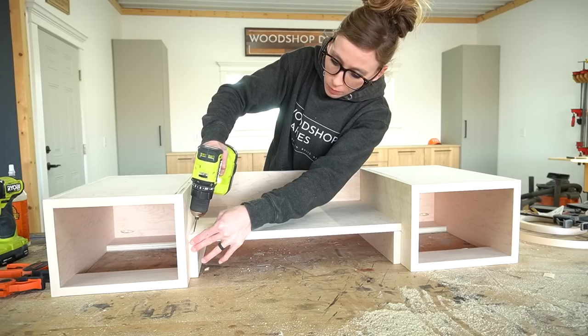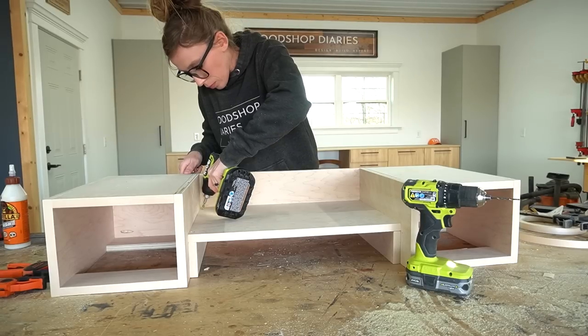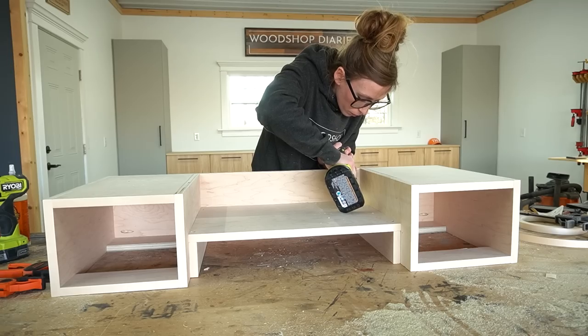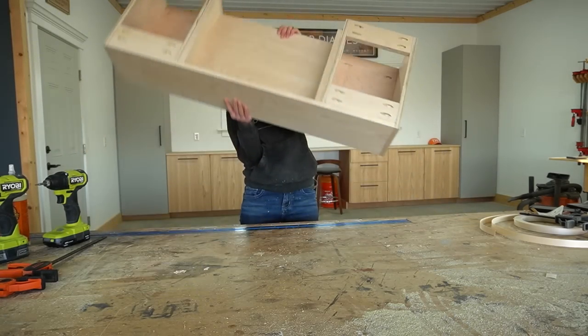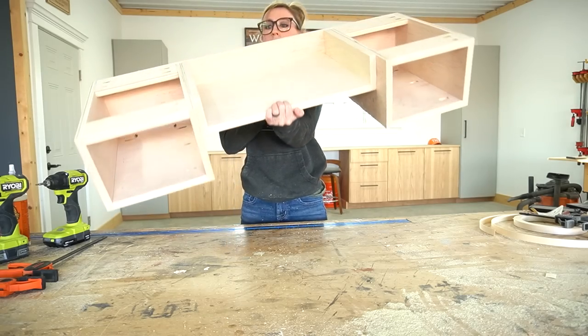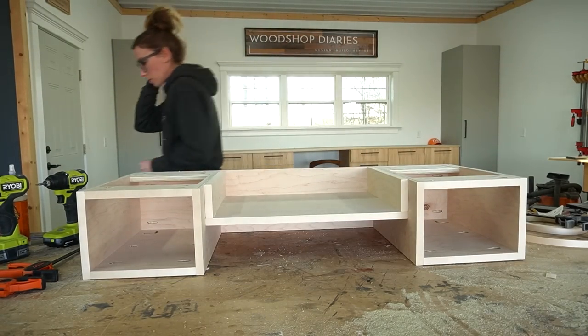Make sure to pre-drill here to avoid splitting the plywood. At this point the main body of the desk top is complete, so I moved on to building the base.